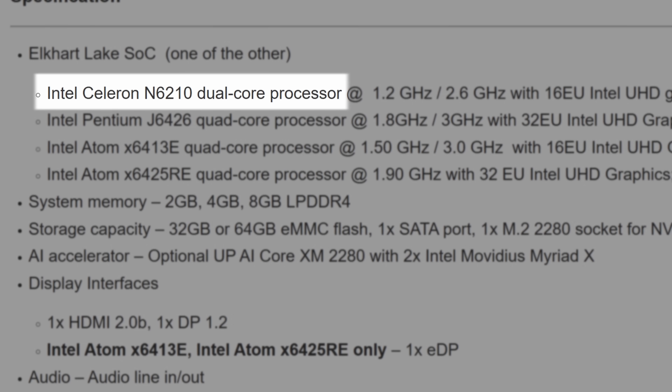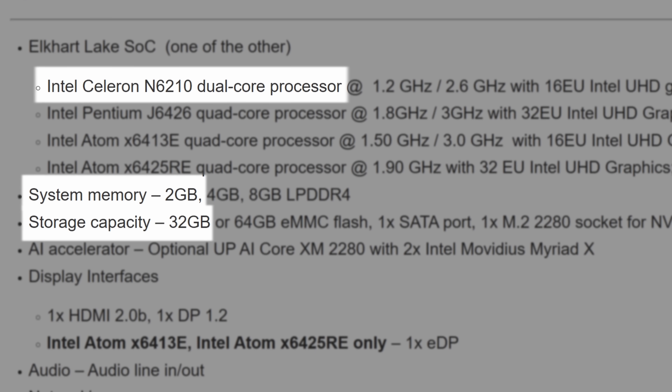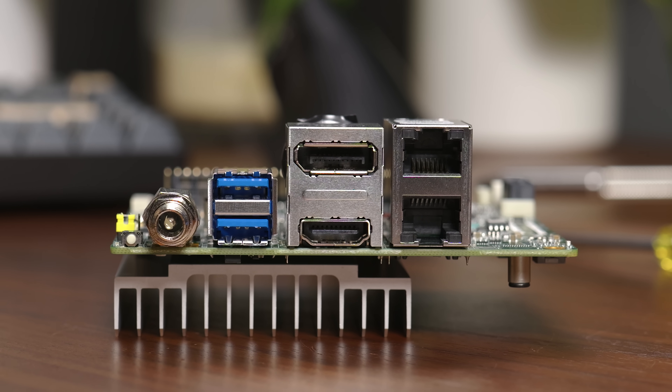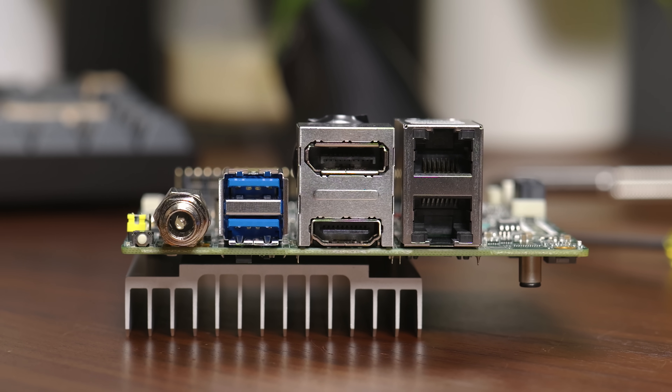This only comes with 2GB of LPDDR4 memory and 32GB of onboard eMMC storage. On the back of the board you get those two Intel NICs — one of them being a 2.5 gigabit NIC. You also get DisplayPort, HDMI, and two USB 3.2 ports.